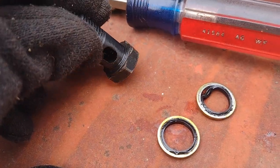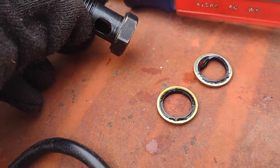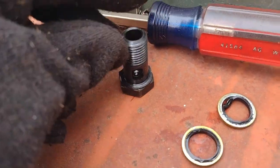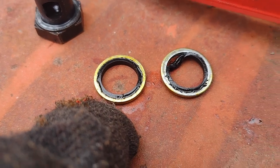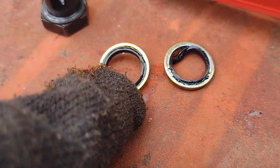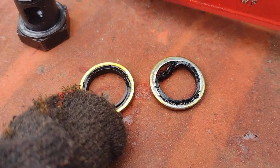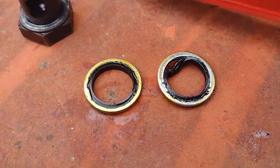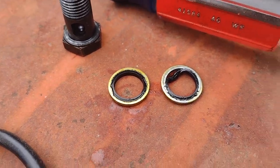Now, usually from the factory, fittings of this sort will have those copper washers, which is a neat idea. The only problem is they don't work — those things are a scam, don't buy them. What you need are these things: a steel washer with essentially a small O-ring in there. When you tighten down on the bolt, that O-ring gets smashed out and it seals correctly, unlike the copper, which doesn't work.